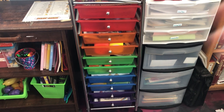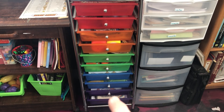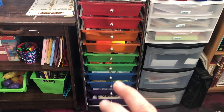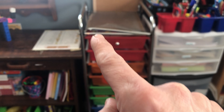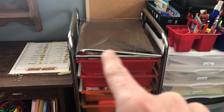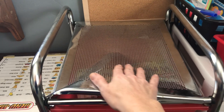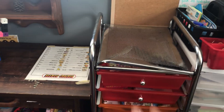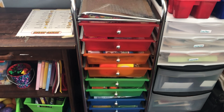We've homeschooled for seven years. This basket was one of our very first purchases as far as homeschool furniture goes. As you can tell, it's been through a lot — it's lived a pretty rough life. When we were remodeling our house something fell on it, but anyway that's a whole other story.